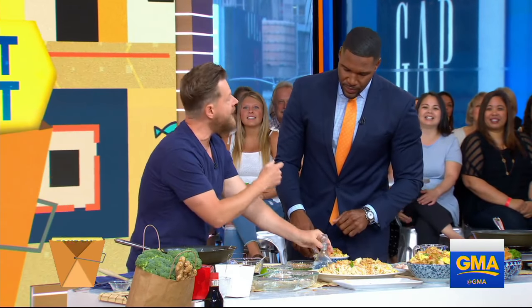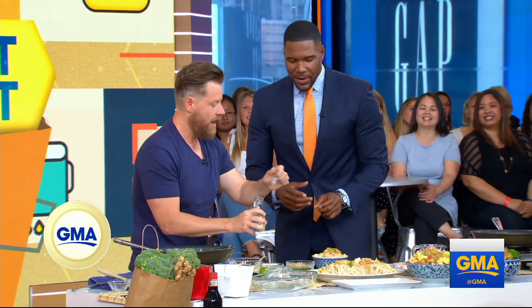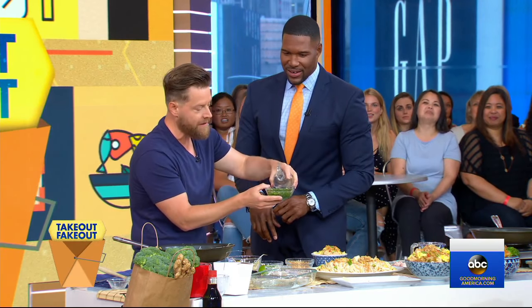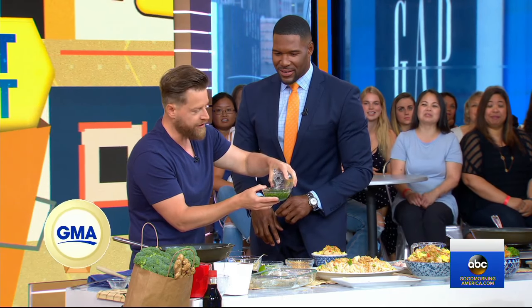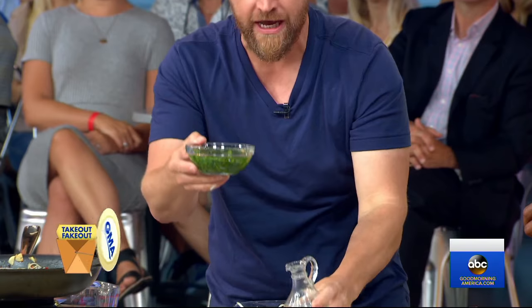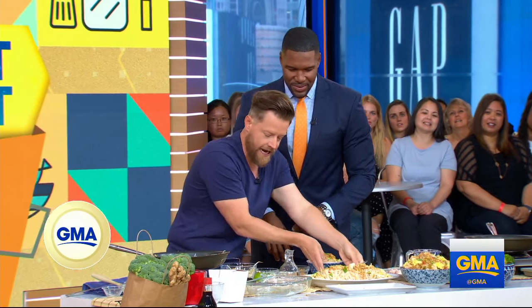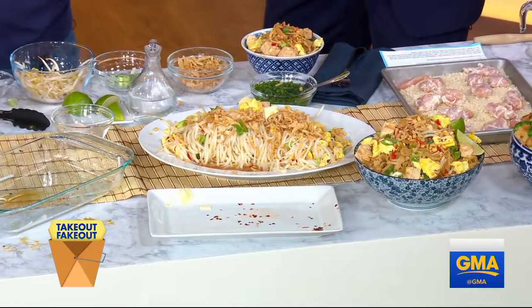And then my favorite — if you like it hot — just straight white vinegar with some jalapeños. You can make a mason jar of this, put it in the fridge, and it becomes an awesome condiment to serve with your Pad Thai. Then squeeze some lime over it and you're done.